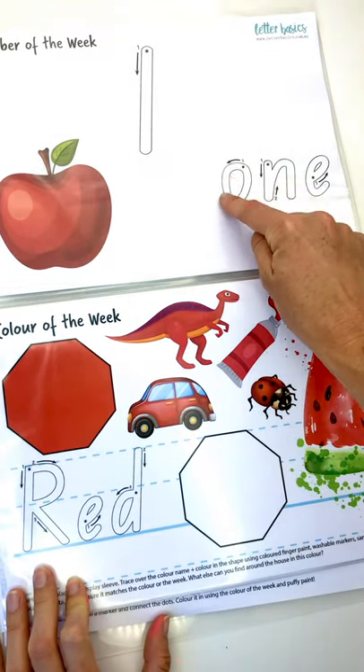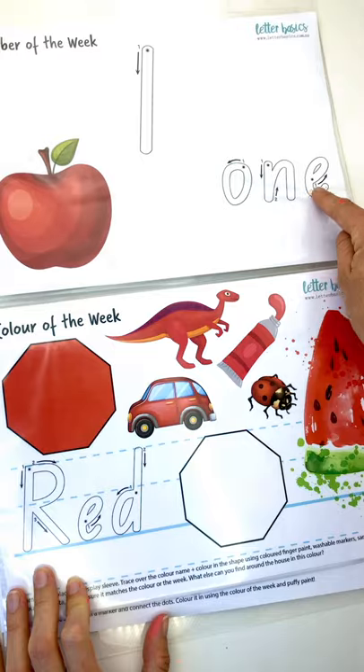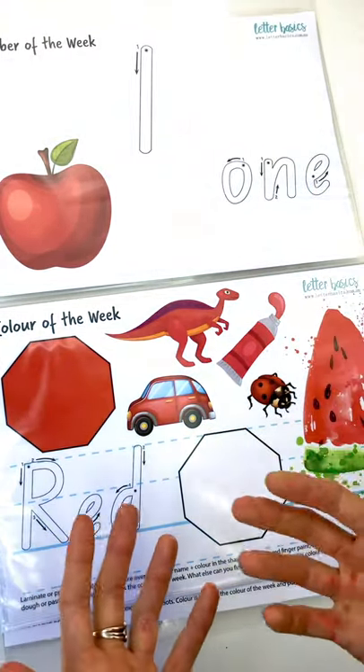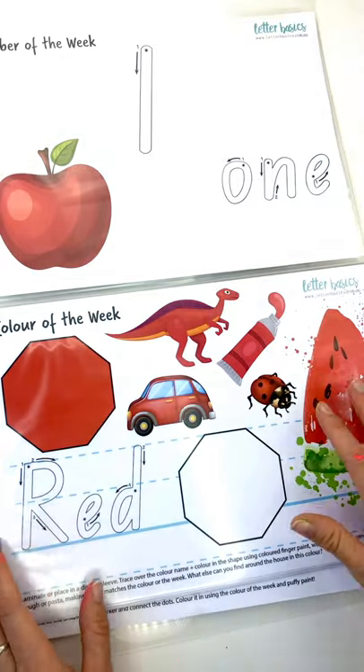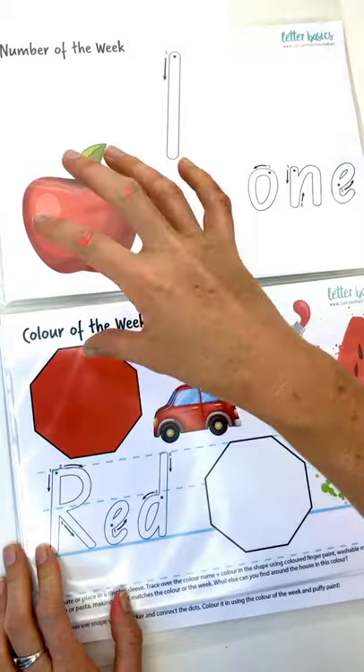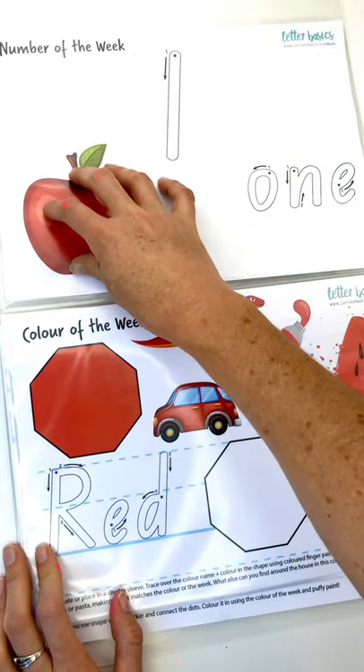We can trace over the number and the word. For younger ones you probably wouldn't worry about the word, but if they're interested, get them into that habit — it's going to be good practice. We've got one apple here, so one object. As we go on and we've got two, we'll have two pictures.